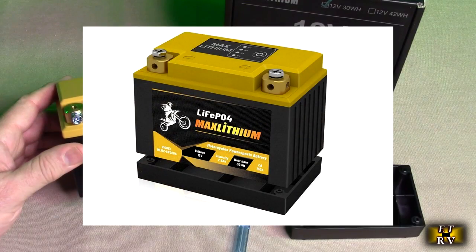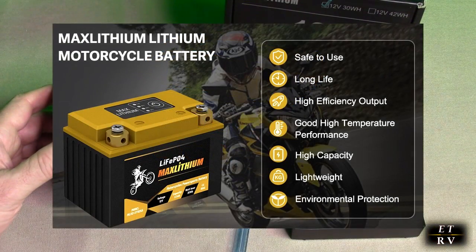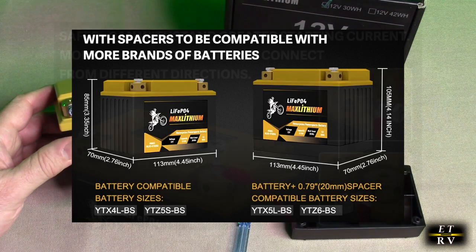12 volts, 2.5 amp hour power, 150 cold cranking amps, with over-voltage, over-discharge, and over-charge protection. It has a smart BMS and is compatible with ATV, UTV, snowmobile, motocross, generator batteries, and motor boat applications.